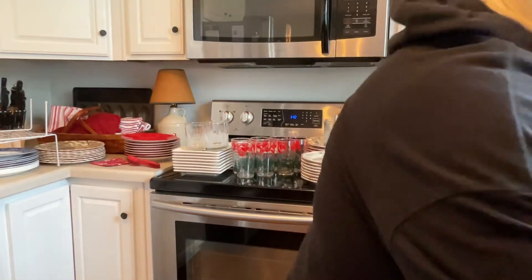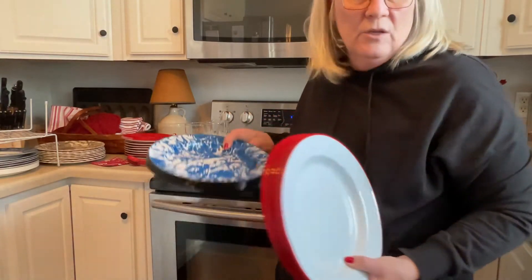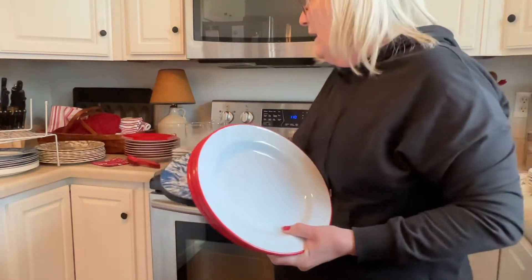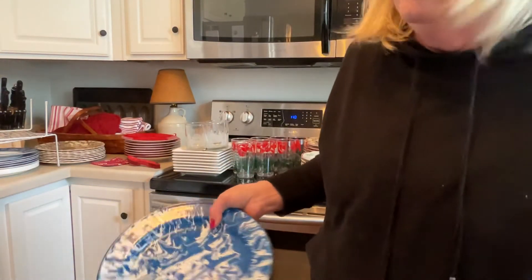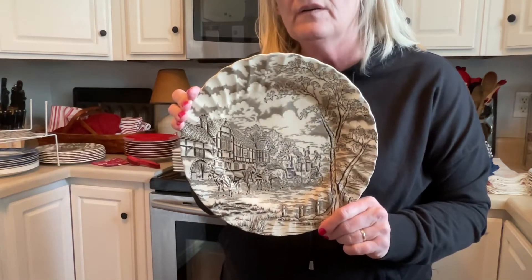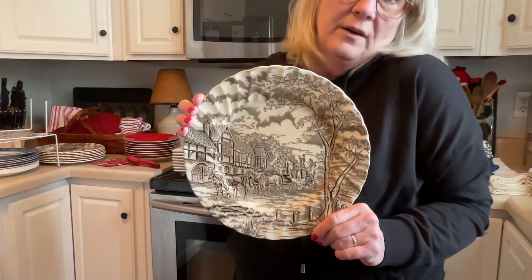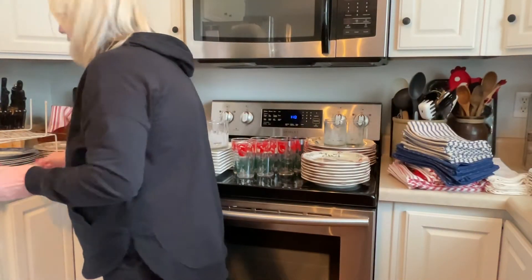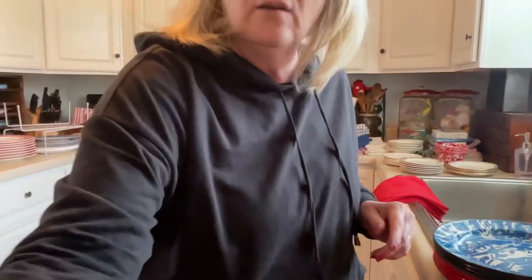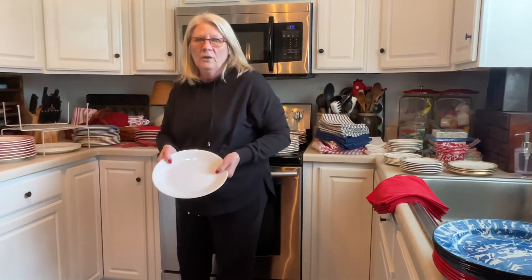I also have all kinds of napkins — this kind of napkins, white ones. It just depends on what color we are going to go with. Now I do have one plate — I don't have a lot of brown but I absolutely love this plate. So even though I'm not going to use it on this table, maybe on another table. I even have just white. So we have to decide what look do we want to go with.